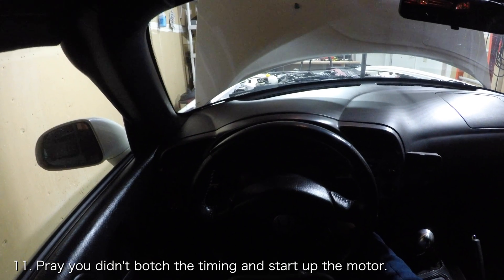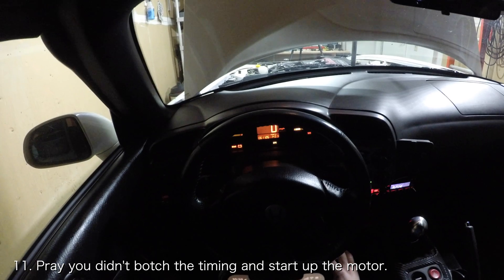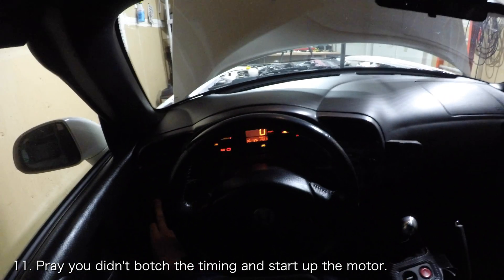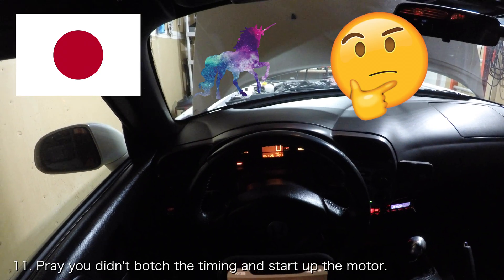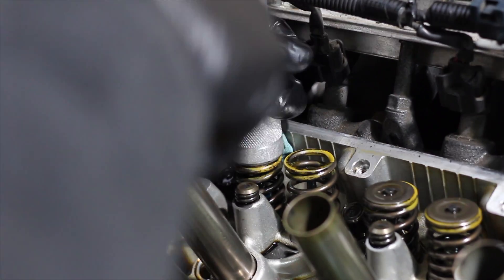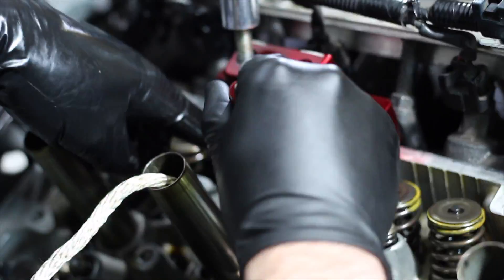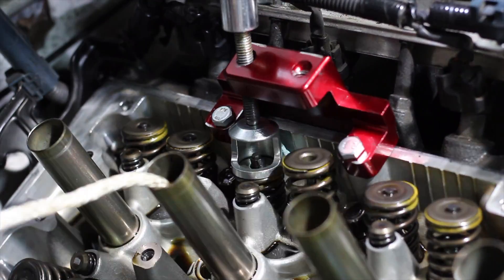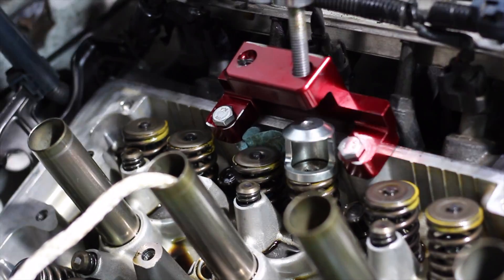At this point the car is back together and ready to go. Get in your car, pray that you didn't botch the camshaft timing, and start the F20C to listen to the sweet sweet sound of 237 Japanese unicorns. I know this video is relatively long but I really hope it helps some of you tackle this job. If you found this video helpful or entertaining, give it a thumbs up and smash that subscribe button if you haven't already. As always, leave a comment down below for a DIY you'd like to see in the future.